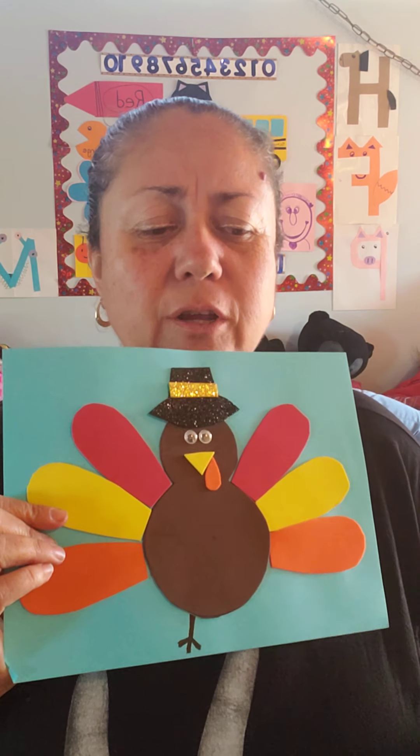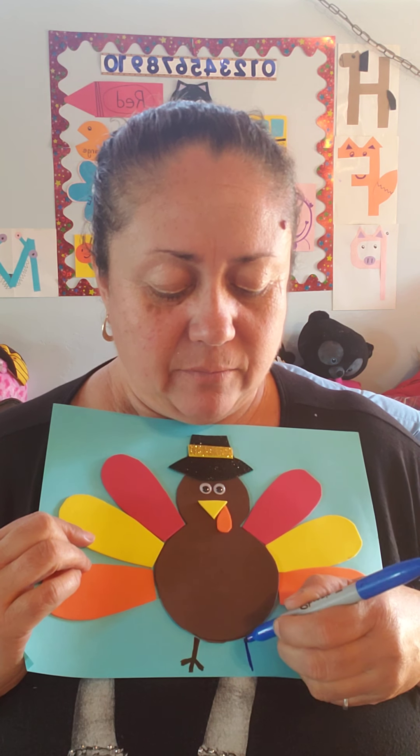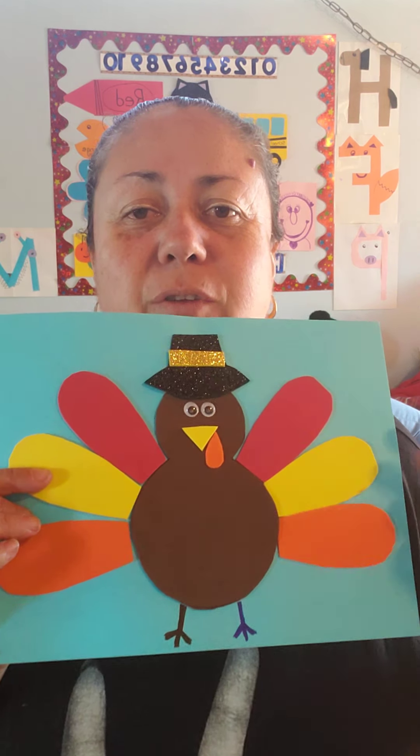He has only one foot — let's make another foot, another leg. One line down and two little lines on the side. Now he has two feet. Turkeys have two feet, you see? Two feet.